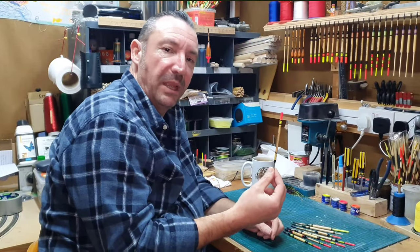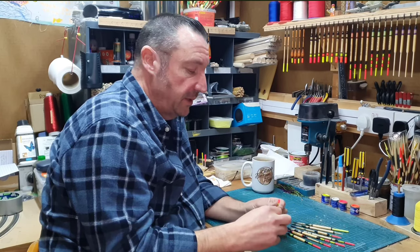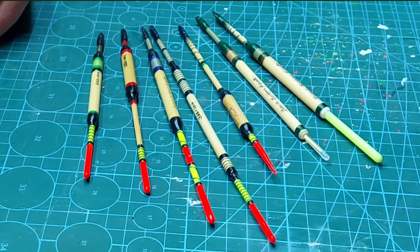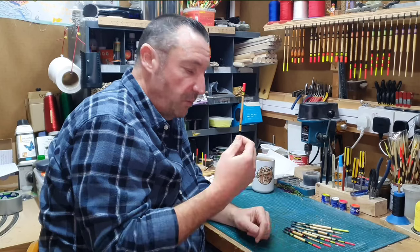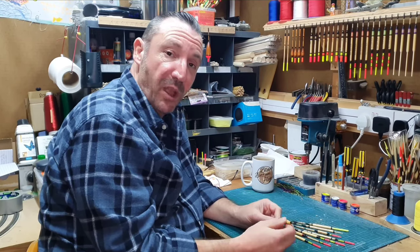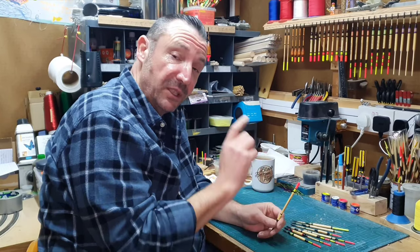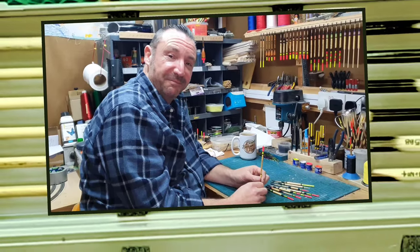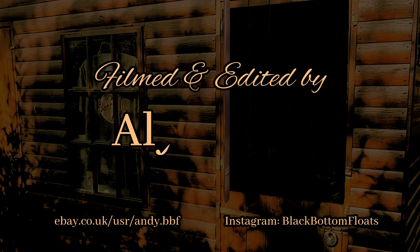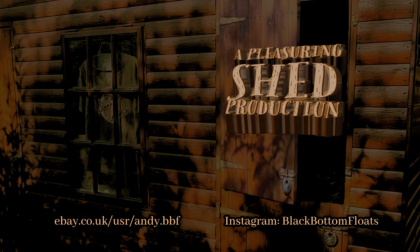I'll see you back in The Pleasuring Shed and we can talk about the different types of Sarkanda Reed floats we can make. Sarkanda Reed — what a brilliant float-making material, and it proved its worth out on the lake with some lovely fish — all on this little float. Really sensitive, fantastic to fish with, really easy to make, and really versatile. On the bench here I've got some different styles of floats we can make with Sarkanda Reed — different tips, different sizes of reed. In the next video we'll take a more detailed look at the different styles we can make, and hopefully inspire you to make some of your own. Join me again in The Pleasuring Shed — if you've liked what you've watched, click the like button, don't forget to subscribe, and we'll see you soon.